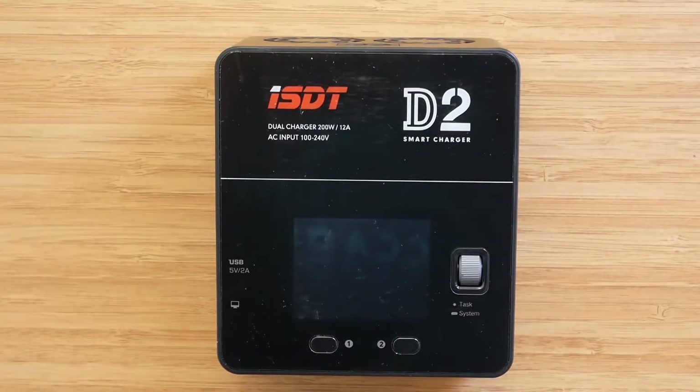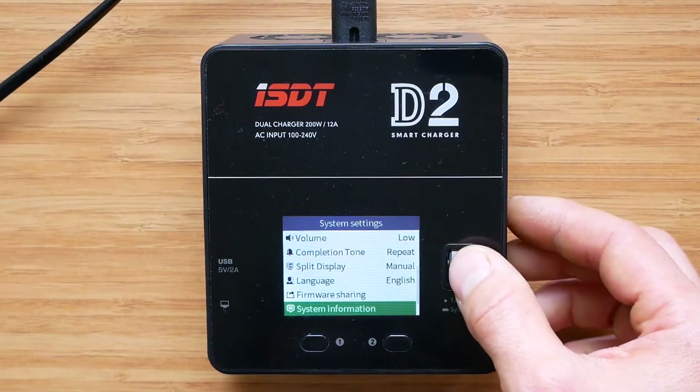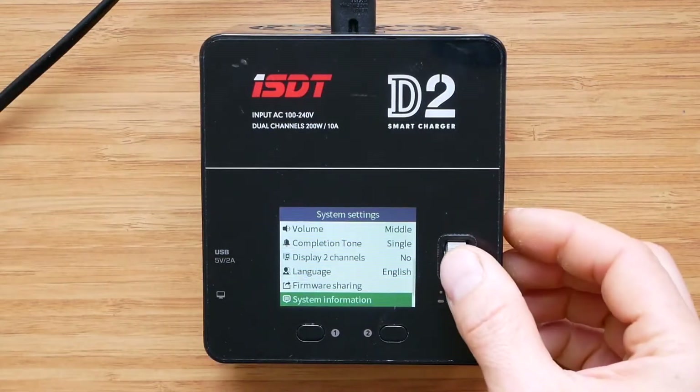Let's crack on with some tests. First, let's check the system information and see what software this charger has been shipped with, and compare it with the test sample.